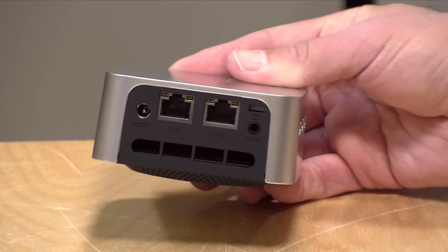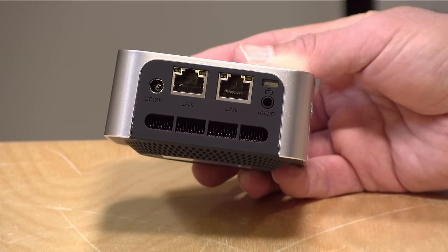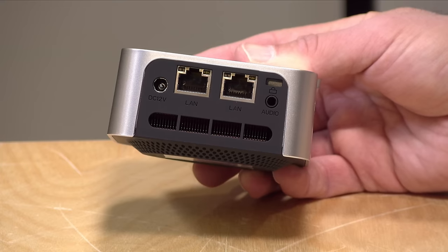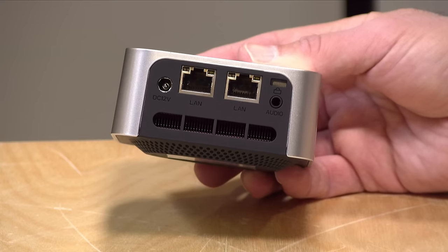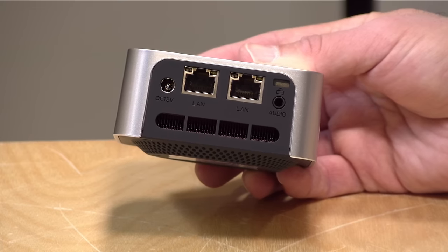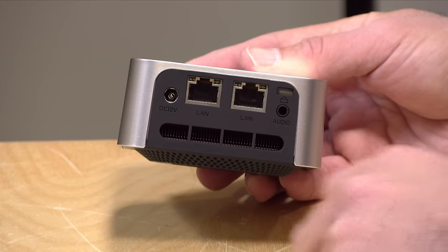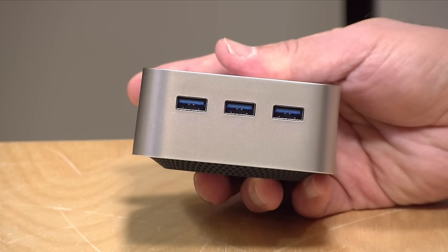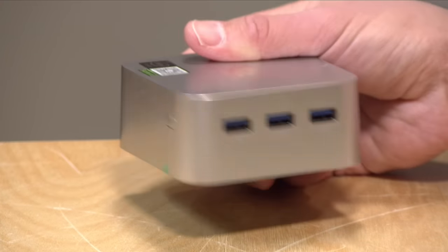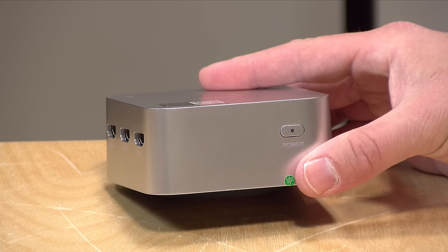On the back you've got your gigabit ethernet — note that these are MediaTek-based ethernet adapters, not Intel, so that might limit its usefulness as a router if you're using PFSense or something. There's a power adapter, a headphone/microphone jack, a Kensington lock slot, and then three USB 3 ports on the side. There is no USB Type-C on this unfortunately, but I think the connectivity is pretty good for the price point.